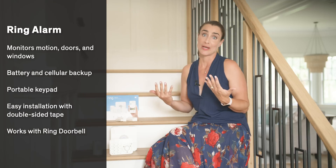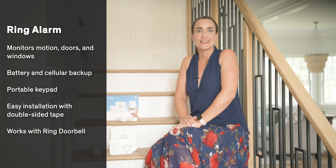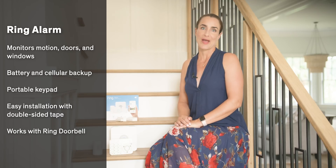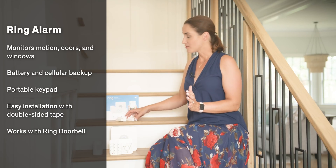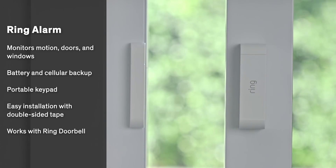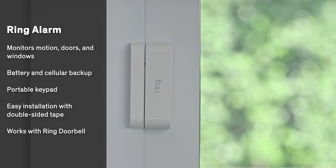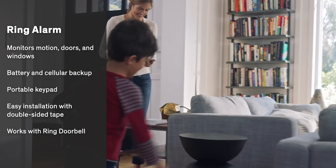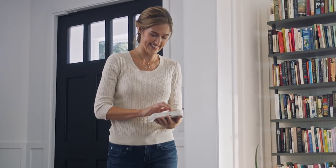It's super easy to install — it took me about 20 minutes. Once up and running, you just set the alarm using the keypad or you can do it with your app. Then if any of the sensors are triggered, you get an alert to your phone. You can also pay $10 a month for professional monitoring. Simple smart security at a great price.